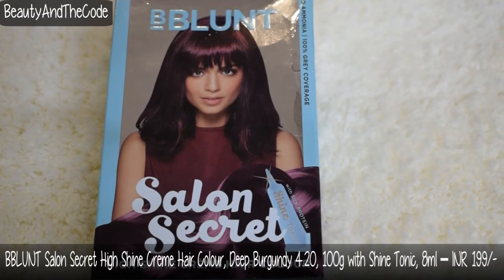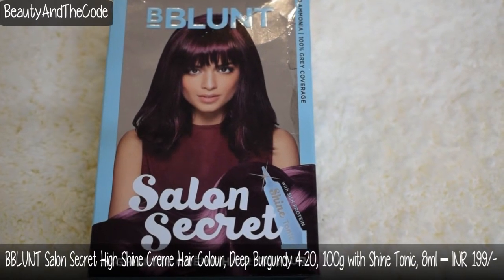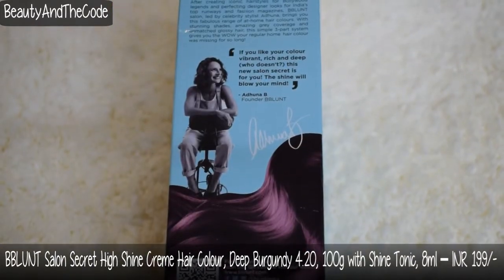So I got this hair color from BBLUNT and this is their Salon Secret High Shine Cream Hair Color which is in shade 4.2 Wine Deep Burgundy.